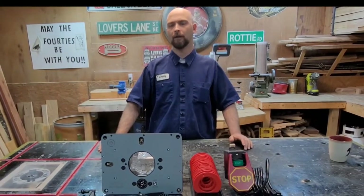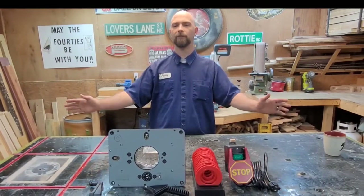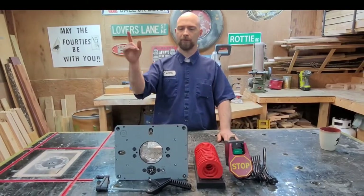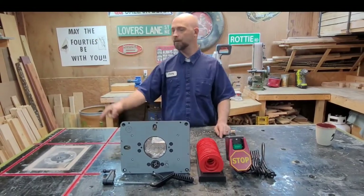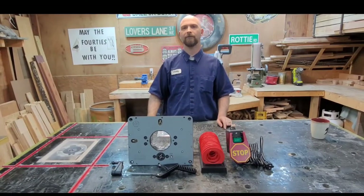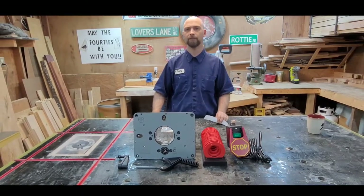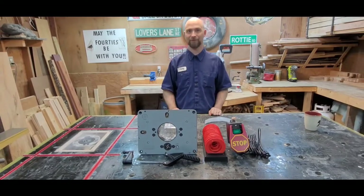Good morning YouTube! We're gathered here this morning to join these three fabulous things in the ultimate matrimony. We're going to be putting this router lift in this hole, putting that plug in a hole over there, and upgrading this workbench. So by the power vested in me — there's no power vested in me — we're just gonna put this in that hole. Let's do it.